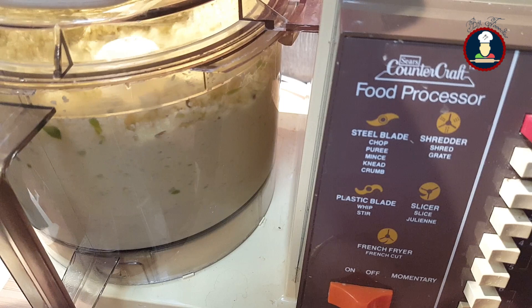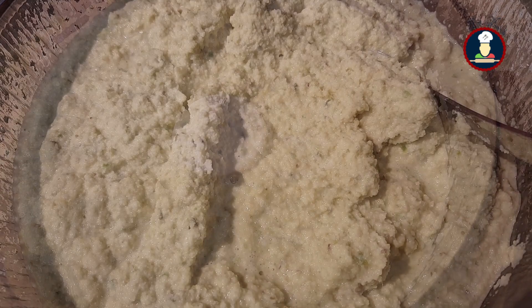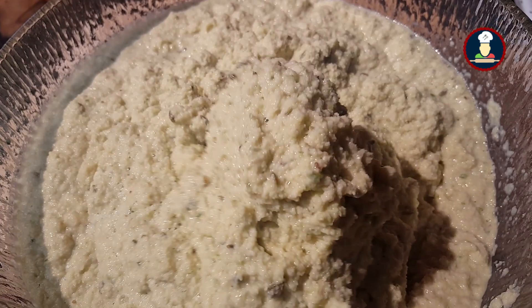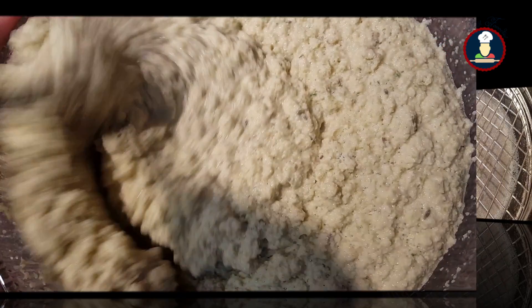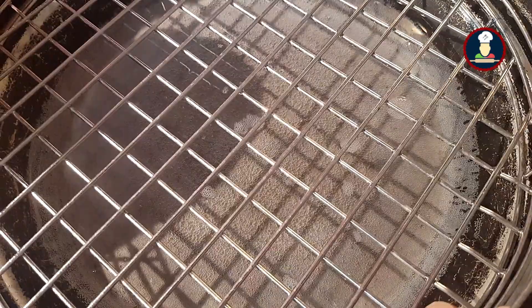Now our coarsely ground lentil paste for making Arbi Ke Patte is ready. Transfer it to a bowl — you can see the consistency of the paste; it should not contain too much water. Add salt as per your taste and mix it well. While we start preparing the Arbi leaves, heat a steamer with some water so that by the time leaves are prepared the water is boiling. If you don't have a steamer, use a broad pan with a steel strainer on top. Cover the steamer with a lid so the water gets heated properly.